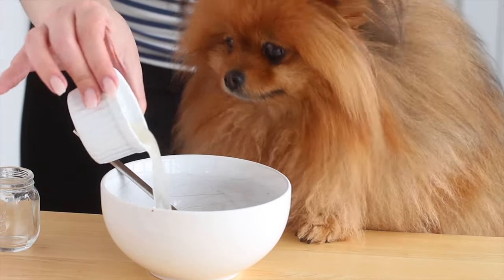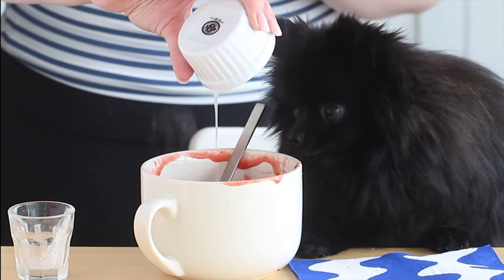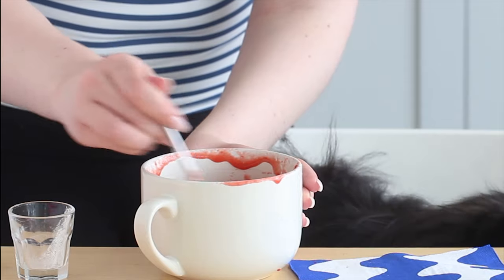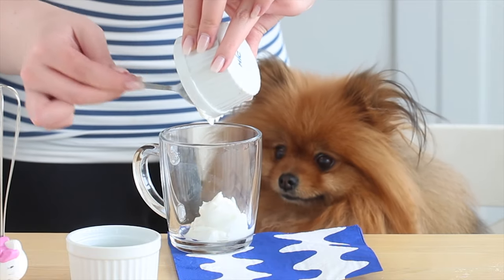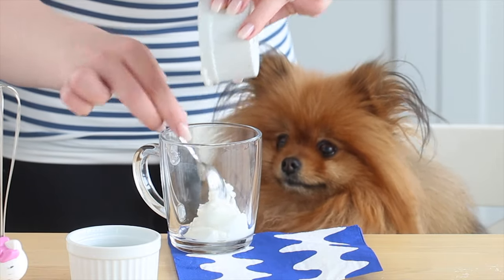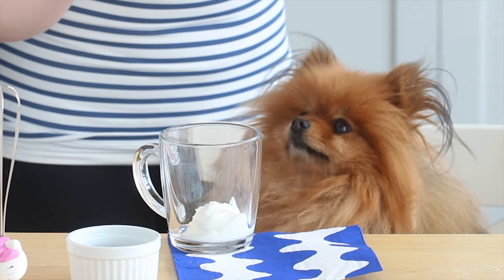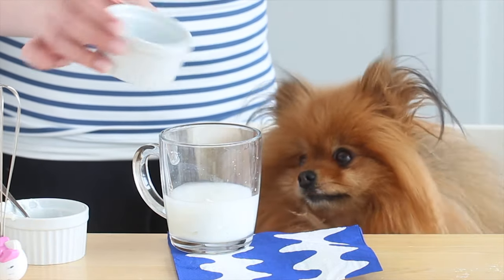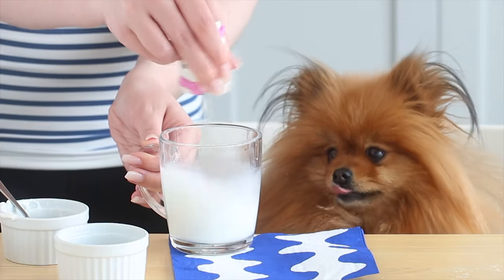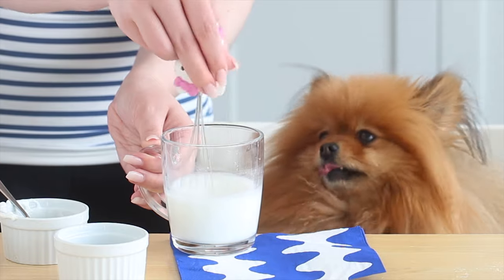Add the gelatin mixture to the juice, mix well, and set that aside while you make the other layer. For the white layer, combine some Greek yogurt and a quarter cup of water in a bowl. I'm using plain 2% unsweetened Greek yogurt — this is the best kind. Don't use vanilla because you don't know what sweeteners they're using. Use plain and full fat, because sweeteners are sometimes added in low-fat yogurt. Full fat is best, and they're not eating too much of it, so it's fine.